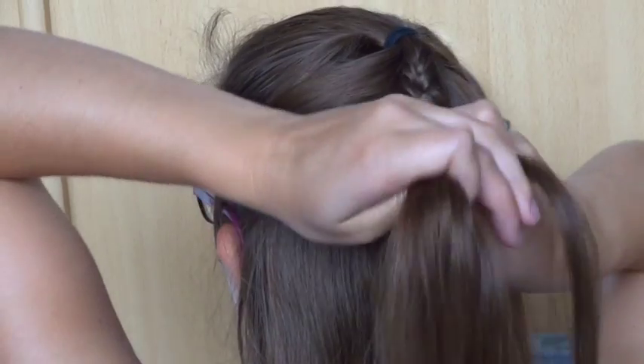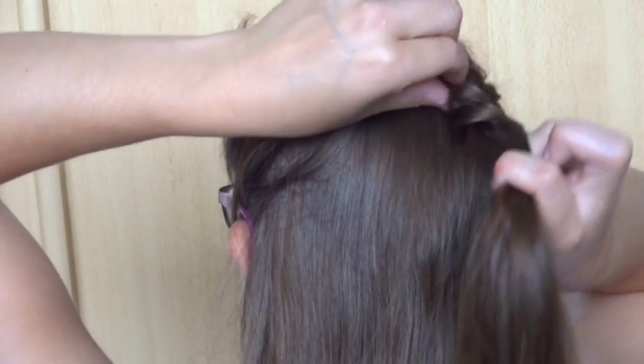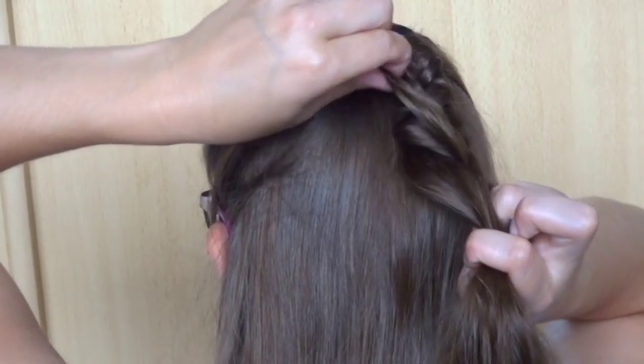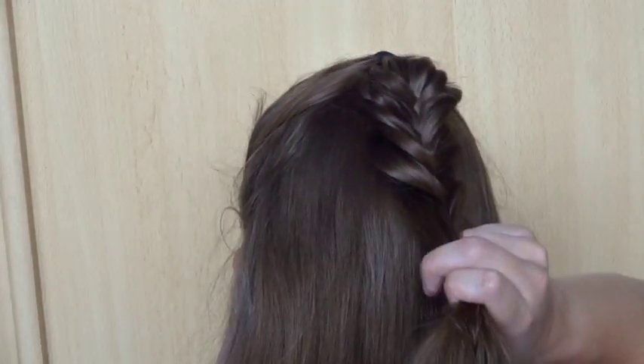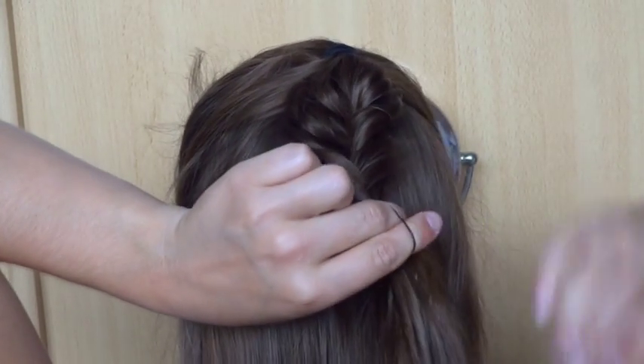Now pull on the edges of the braid to make it bigger. Put a small elastic around the braid. Make sure there are no loose hairs in between.